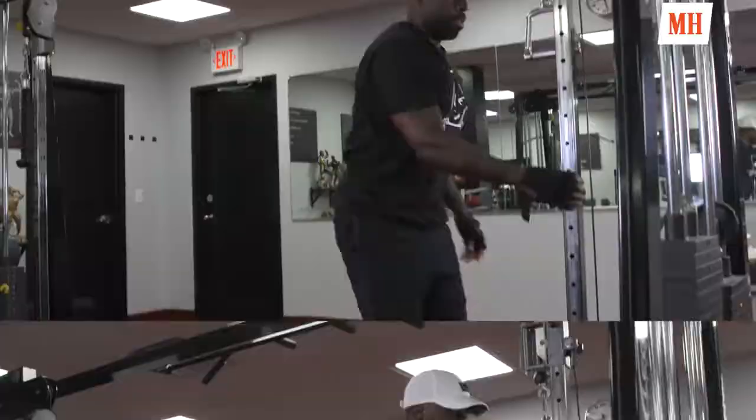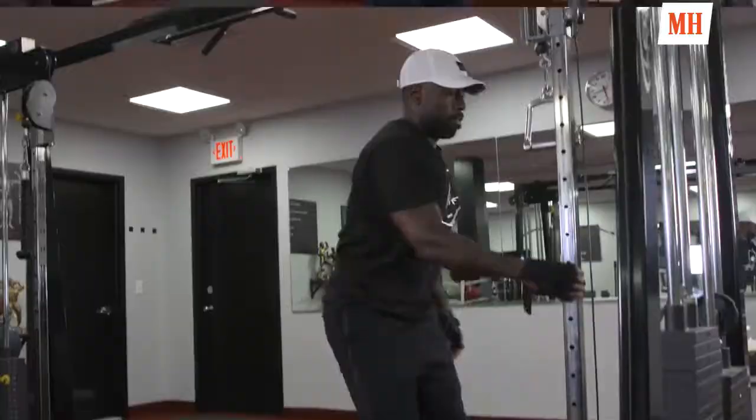And on my leg day, before I start going, I like to get assisted body weight squats, 25 reps, two sets.